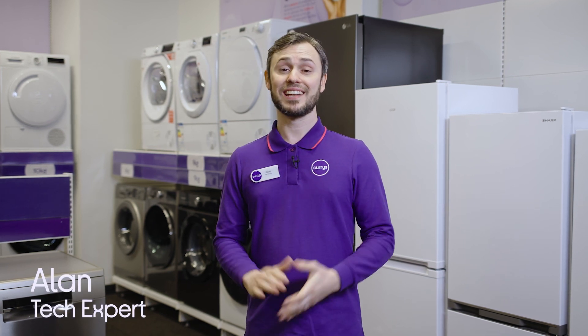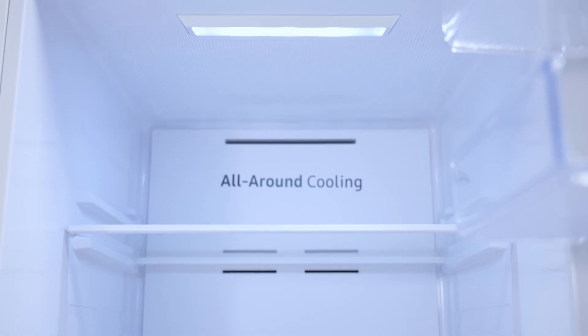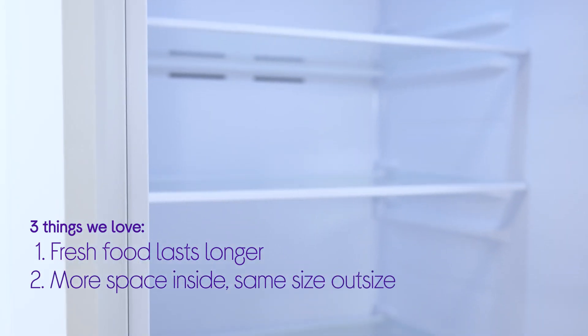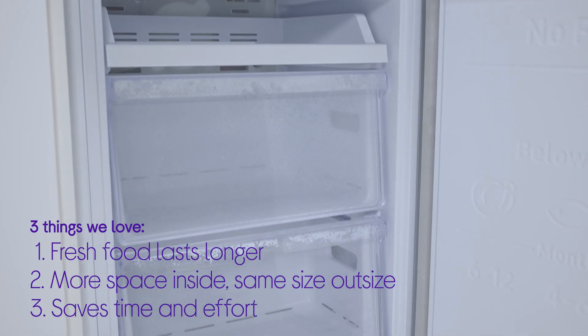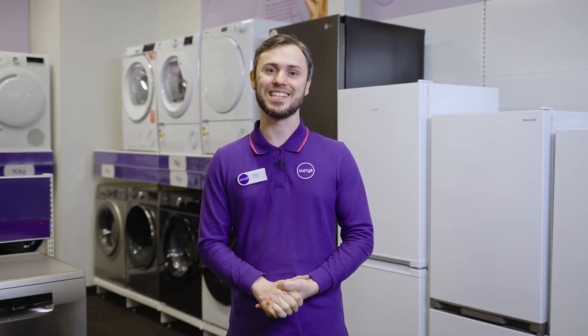Hi guys, it's Alan from Currys here and today I'm going to show you three things that we love about the Samsung SpaceMax fridge freezer. It maximizes the freshness of your food, it gives you extra storage without taking up any extra space in the kitchen, and finally it saves you time and energy without having to defrost. So I'm going to head over to the lab now where we're going to look at things in a little bit more detail.